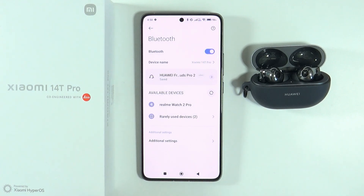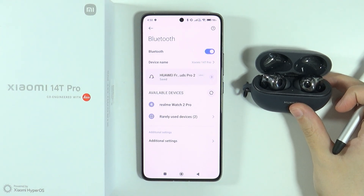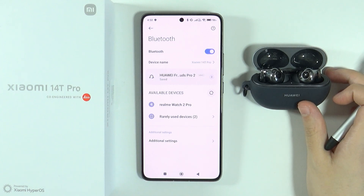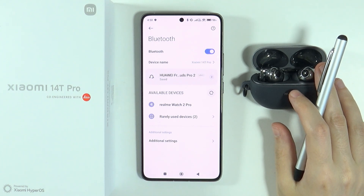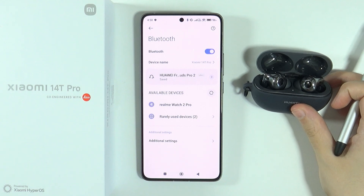If the issue is still there and you still cannot use your Bluetooth device, try to connect your Bluetooth device to anything else if possible — any other smartphone or any other device.